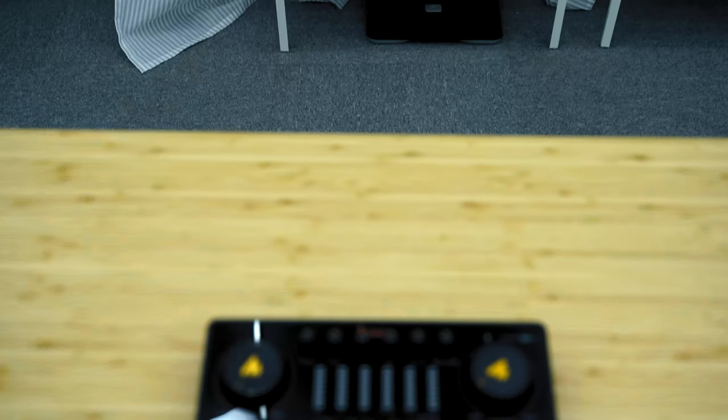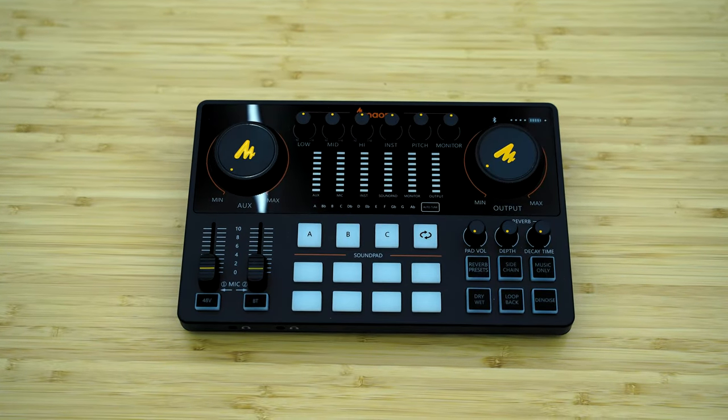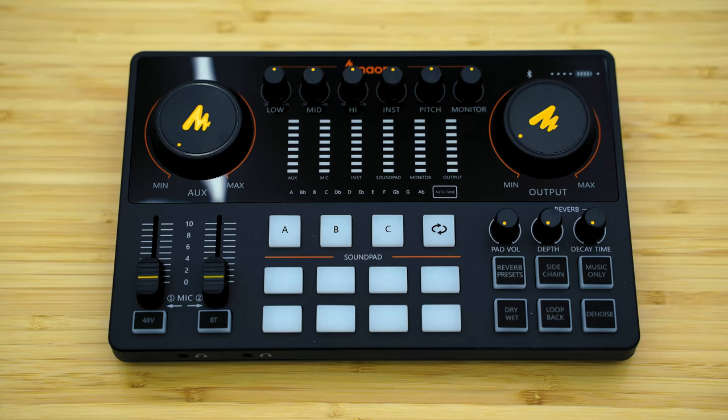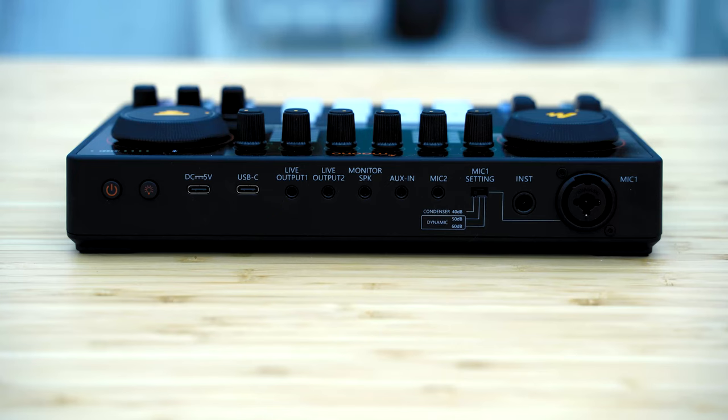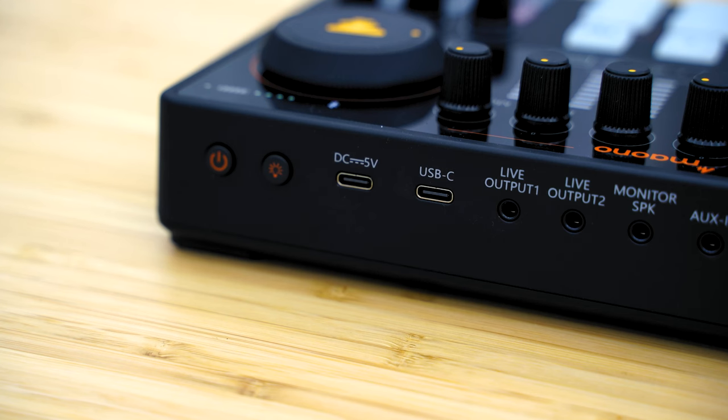At first glance, I really thought there's a lot of things happening here, but I got the hang of it eventually. The top view protrudes the knobs, keys, dials, and buttons, as well as backlit indicators for volumes, status, and auto-tune — we'll explore more on that later. The sides are blank, while the rear has all the available inputs and outputs including the power button and two USB-C ports: one for your PC and another solely for charging.